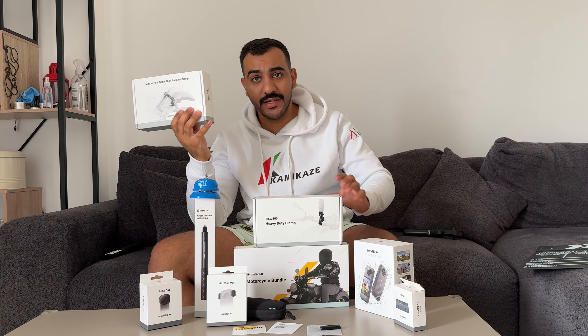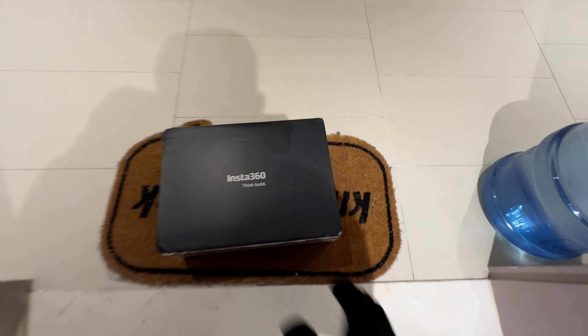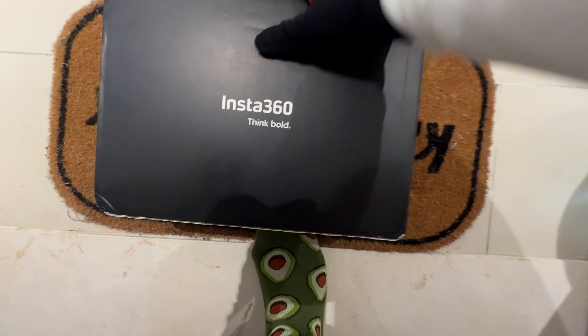There's gonna be two giveaways by the end of the video, so stay posted to see how you can get them. Hello everybody, it's your boy HQ Zai and today we're gonna unbox the X4! I'm excited as much as you are, so thank you Insta360 for sending me this box — I don't even know what's inside. Are you excited with me? Let's see.